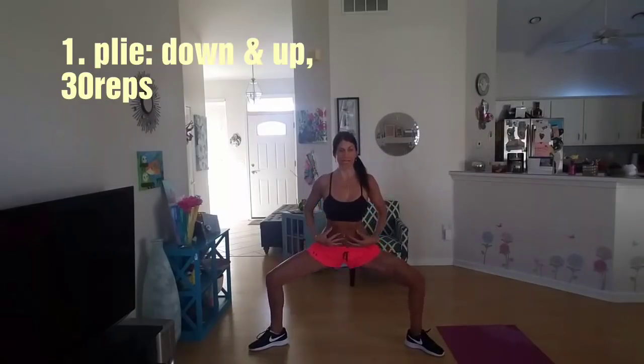The first exercise is plié. Shoulders back, core is tight. You go all the way down and up, all the way down and up, 30 times. Remember, shoulders back, core is tight.